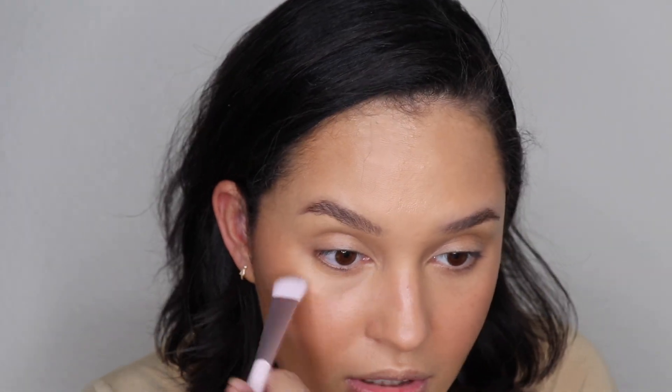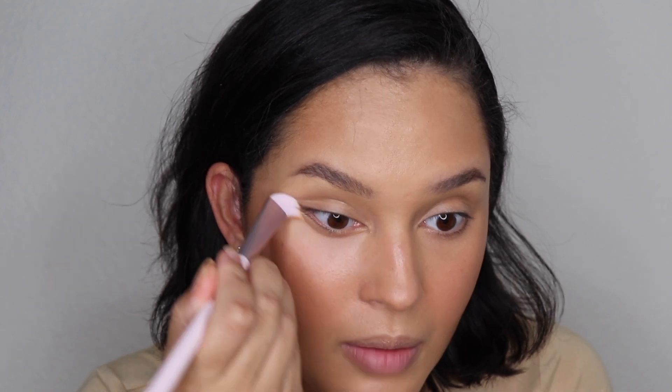Holy smokes, I forgot to use the brush that comes with the Kylie concealer. I totally forgot to use it. I think this is actually a better brush than what I was using. This is so much better for her concealer.